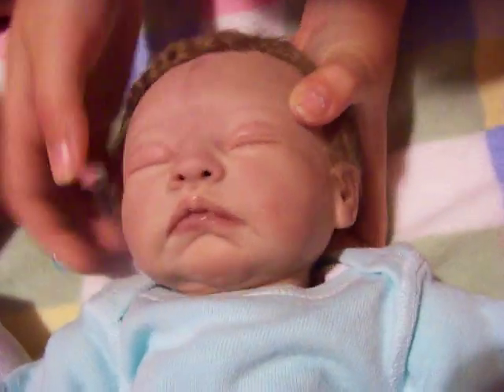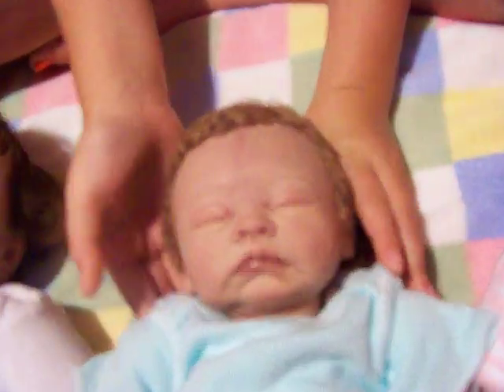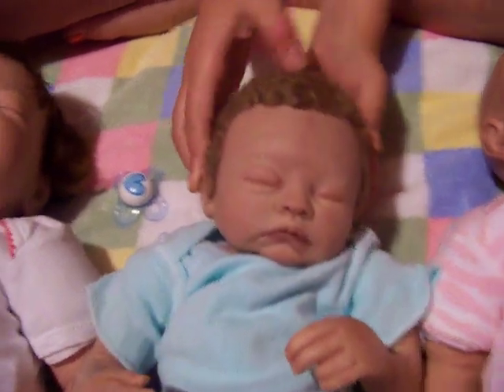He has all kinds of veins. His eyelashes are rooted and his nose is open. His little mouth is so cute — I love it. And his hair is so soft; it's rooted, a light brown color. There's little Carson with his little ears.